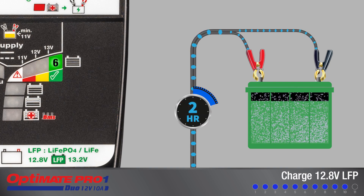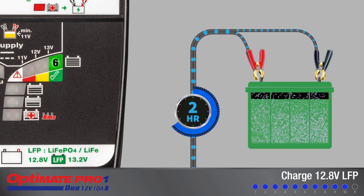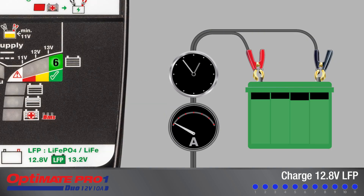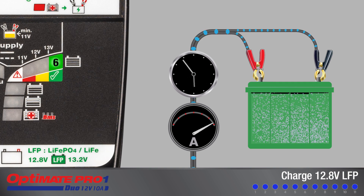A further two hours of charge is delivered to equalize the individual cells within the battery and further optimize charge level. After this, the 24/7 maintenance charge cycle continues until the battery is disconnected.